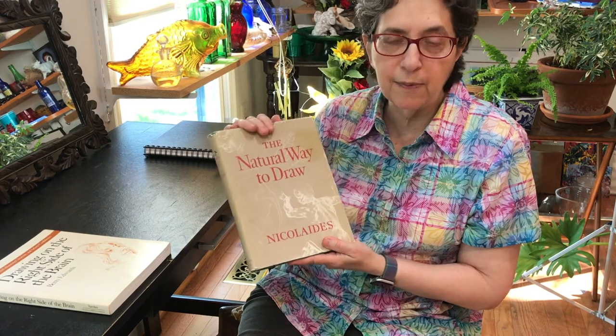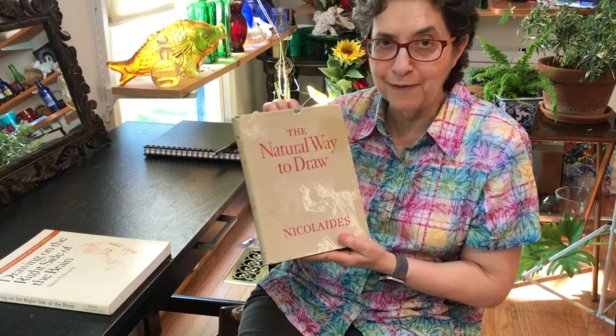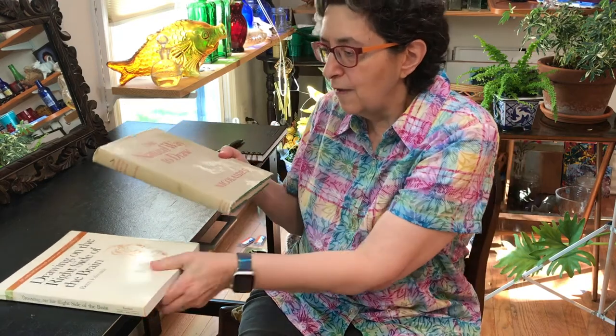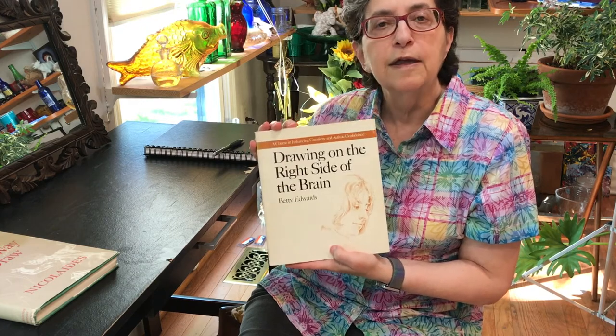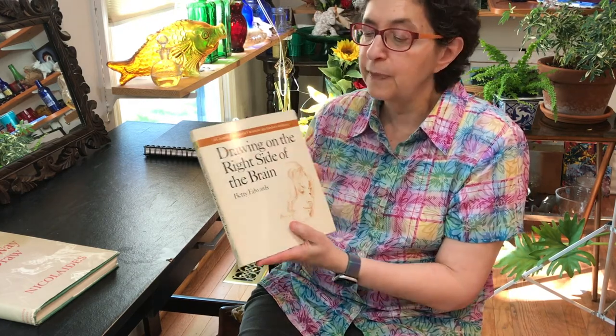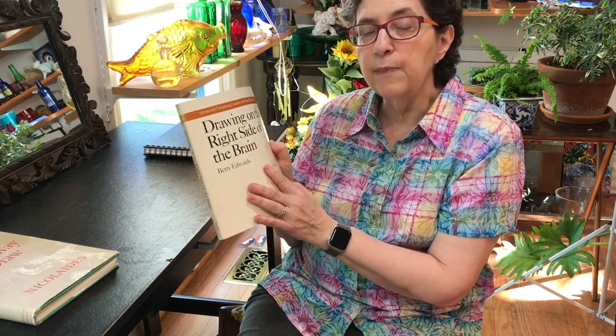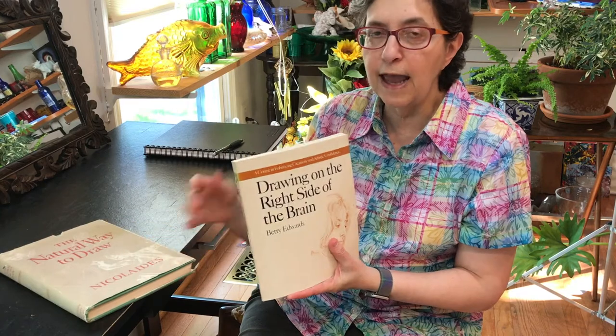The Fairfax County Public Library owns a newer version of this book — this is a very old one from when I was in high school. The other book I wanted to show you is called Drawing on the Right Side of the Brain by Betty Edwards. The Fairfax County Public Library also owns this book, a newer version, and she borrows heavily from Nicolaides' Natural Way to Draw and adds to it.